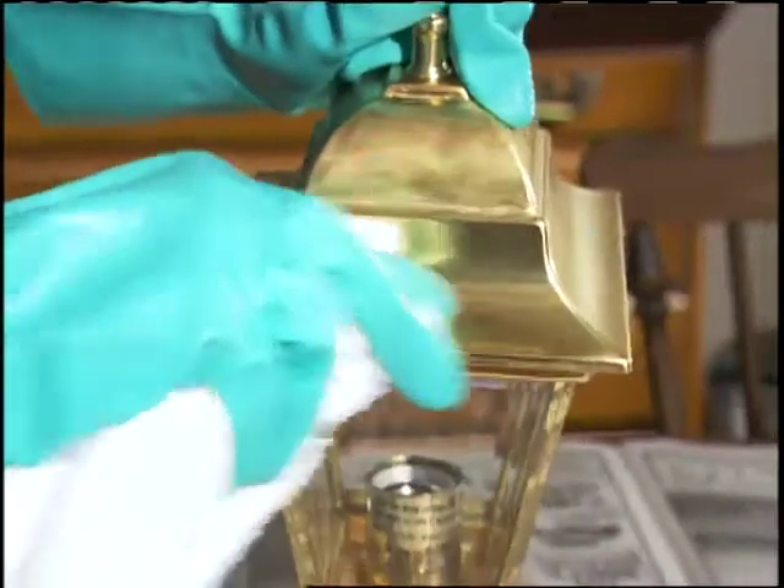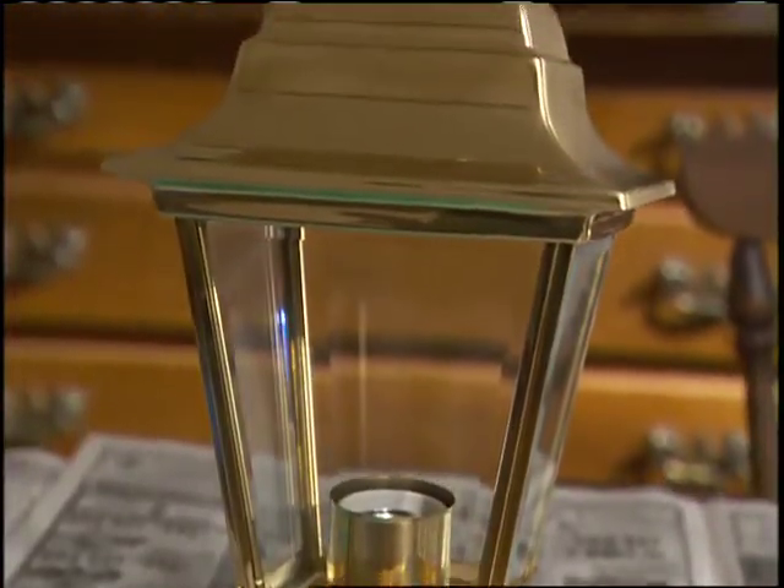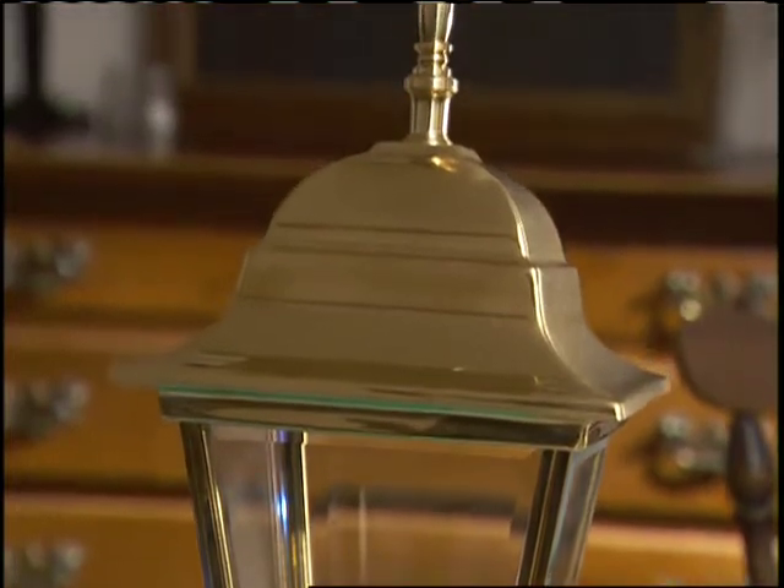After that fixture dries, use another clean cloth to polish the fixture to a high shine. Once that light fixture is looking good again, it's time to seal it to keep the harsh weather from tarnishing it again.